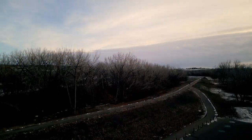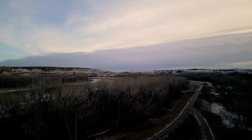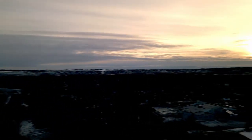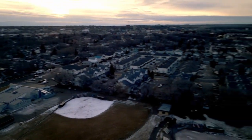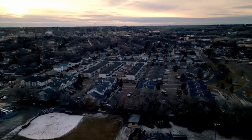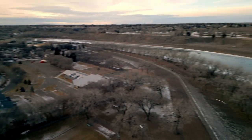Alright, today let's take a flight with the DJI Mini 3 Pro. We're going to fly near where I live — a place called Lions Park. There's a ball field down there, and to the right and straight ahead are the apartments where I live.